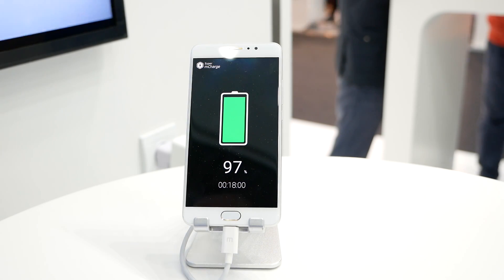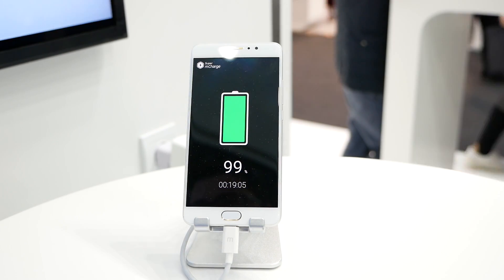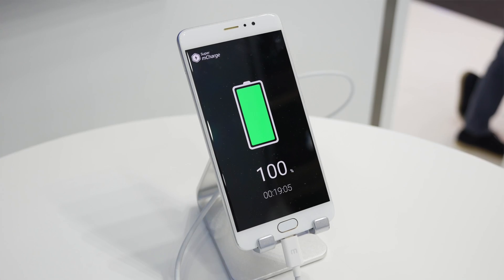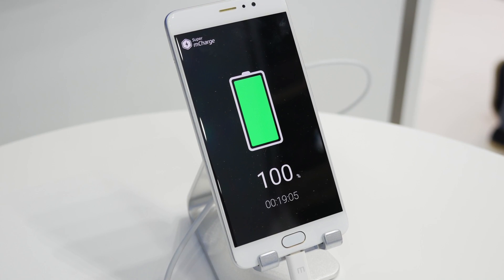Meizu says they don't have any phones right now which can use this battery technology, and they will probably release products with it either later this year or maybe even next year. But still it is very exciting to see fast charging basically fill a 3000mAh battery in just 20 minutes, and it definitely works as you have seen in this video.